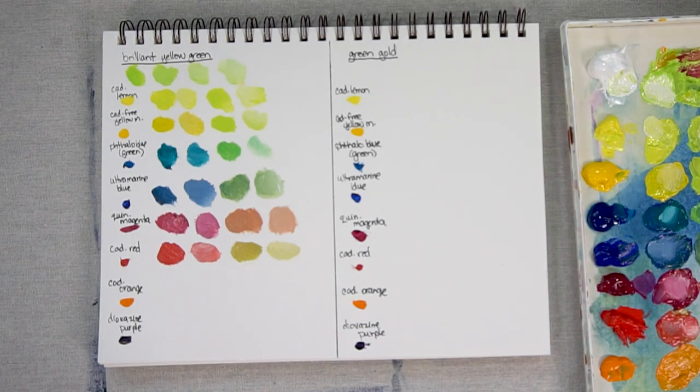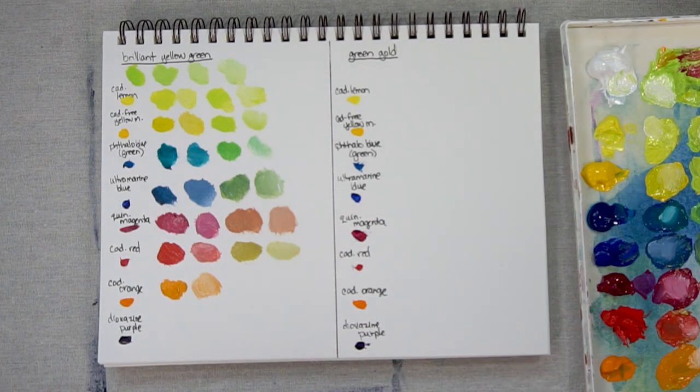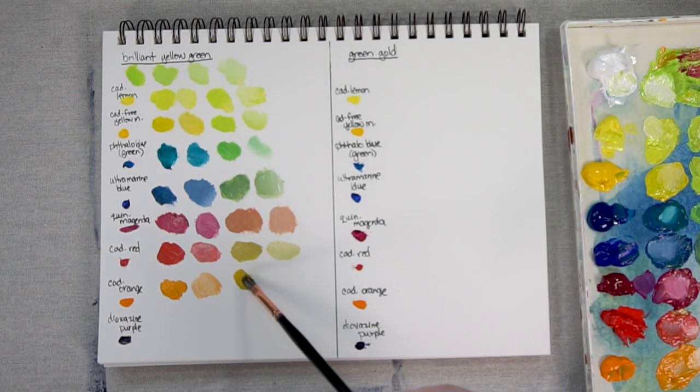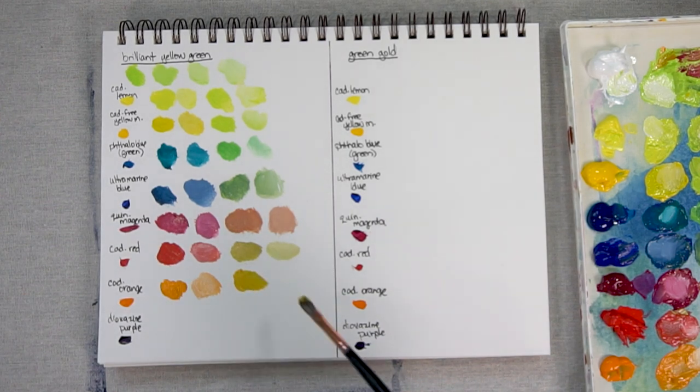Now let's look at Cadmium Orange — a lot of Cadmium Orange and just a little bit of Brilliant Yellow Green. Add a little bit more white so you can see. And a little Cadmium Orange with a lot of Brilliant Yellow Green, and add some white.